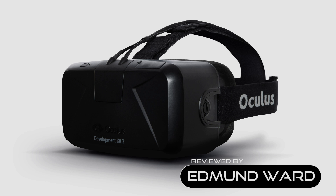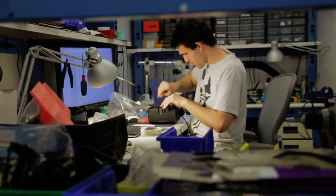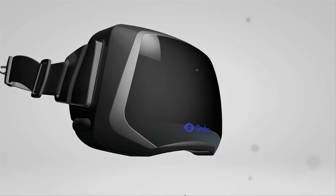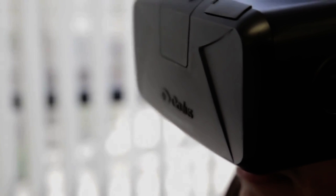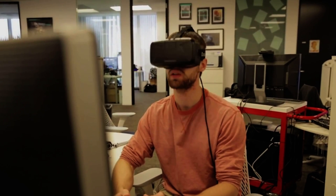Well, it's finally here. The Oculus Rift DK2 has arrived at last, opening up the joys of VR to a new set of developers and enthusiasts, as well as providing a crucial stepping stone towards the mythical CV1 consumer release. I've had some time with the device now and feel comfortable reporting my impressions of what is great about the device and what still needs work before Oculus VR's vision is ready to hit prime time.